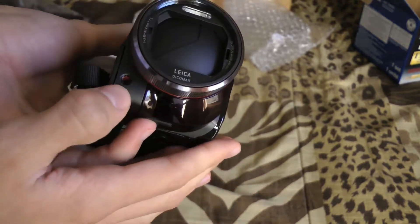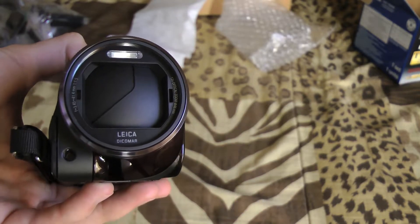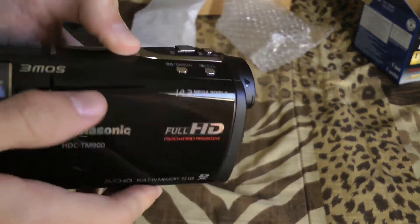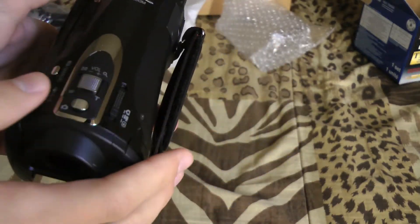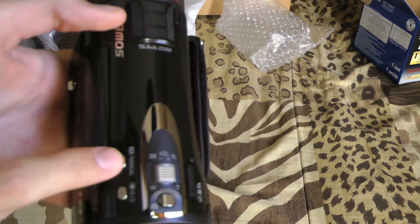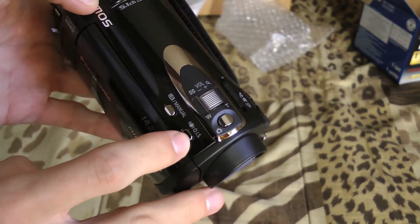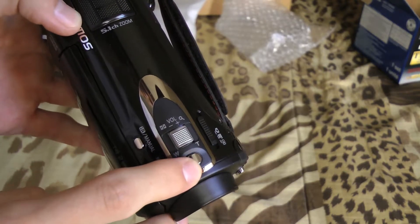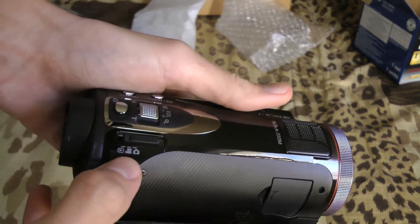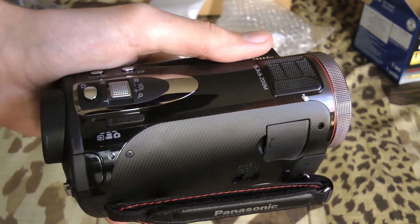On the front you have your IR port, your automatic lens cap that shuts as soon as the camera goes off, and your built-in flash. On the top you have your zoom, your auto/manual switch, the hybrid OIS feature, the camera shutter, and your surround sound 5.1 channel microphone. You can also review movies, shoot video, or switch to photo mode.